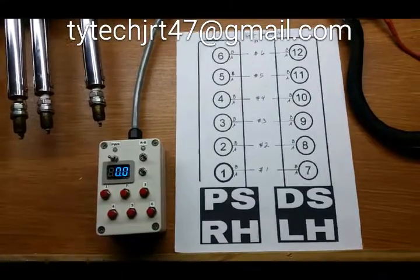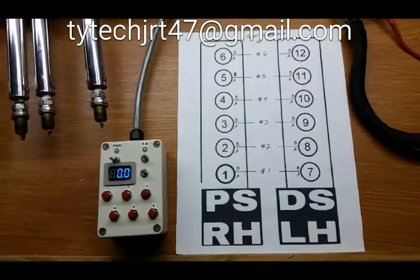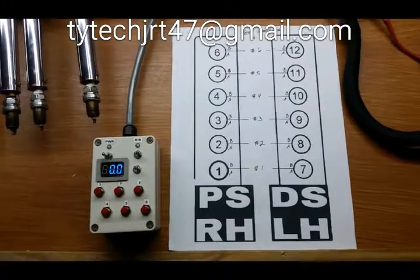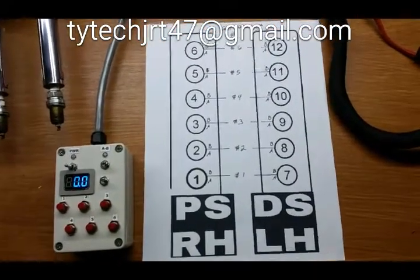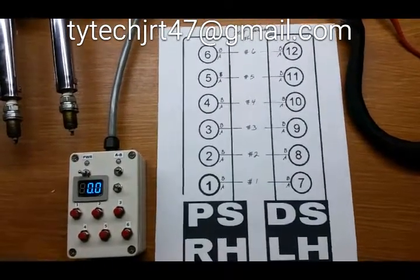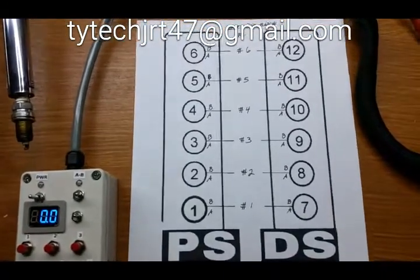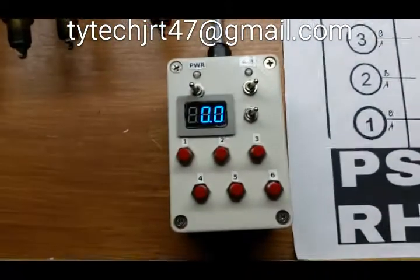Here's a quick breakdown and demonstration of the portable coil pack tester, again in its development stages. Looking at the piece of paper in front of us, we can see the left and right hand side coil packs numbered 1 through 6 and 7 through 12. Down the center you'll see numbers 1 through 6, which correspond to the circuits on the tester.